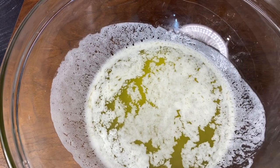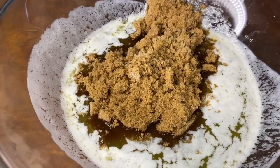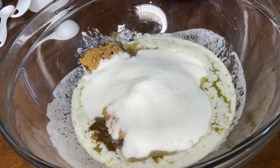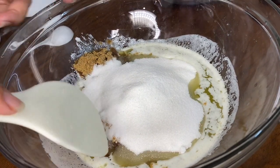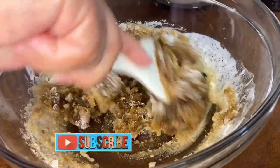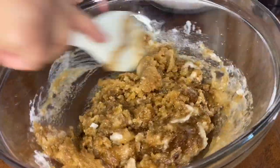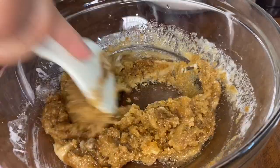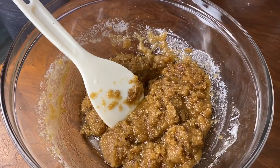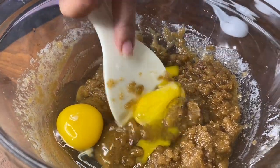Add in one and a half sticks of butter, one cup of brown sugar, and one cup of granulated sugar. Mix them all together. After you mix them together, add in one egg and one egg yolk. Mix them up together.